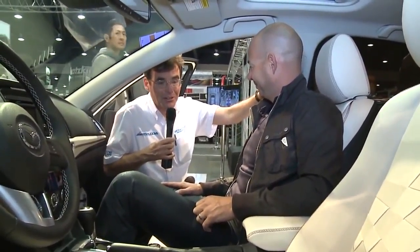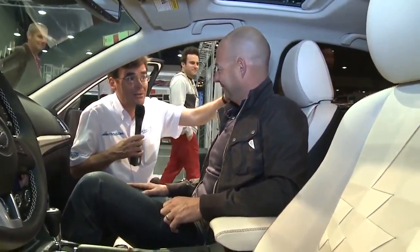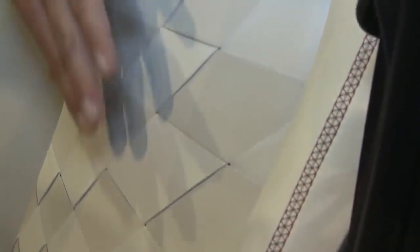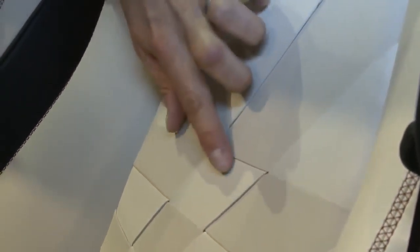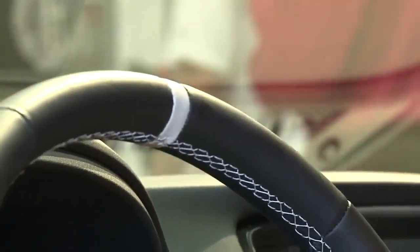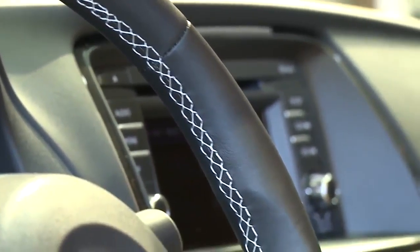Yeah, we did a ton of work on the interior. These seats don't look like car seats — they almost look like fine furniture. That was really the inspiration. We were looking at furniture design, fashion design, fine leather goods and shoes. We've taken these two very subtle tones of white leather and interwoven them to create this dynamic graphic that ties into the exterior, giving a feeling of sophistication. Even fine stitching on the dash and seats creates this theme throughout. You normally don't see this in a vehicle in this class, and that's a big priority for us with our interior designs at Mazda.